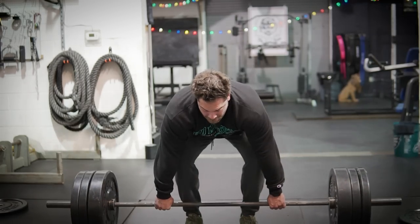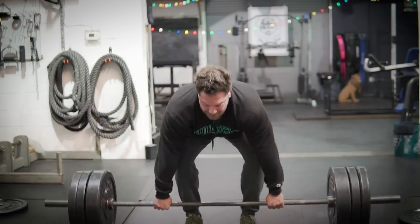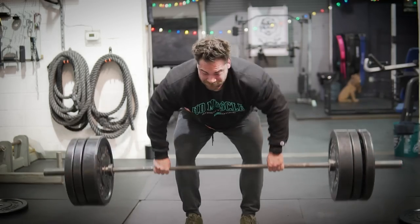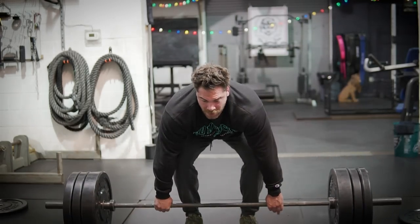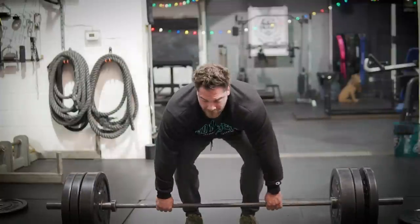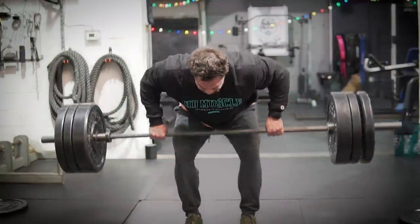With barbell rows, I really like to keep them pretty strict. I used to do rows of 315, maybe 365 at one point. But if I watch those videos from the past, I'm using a ton of body English — I'm kind of jerking the bar. And although it is working those muscles, it's not being as efficient as possible, especially with hypertrophy training of targeting the proper muscle groups.